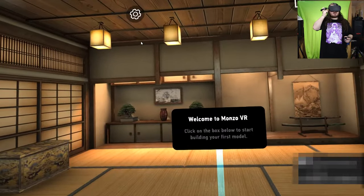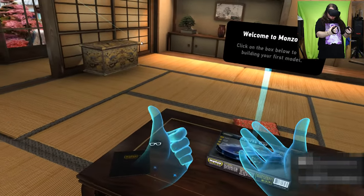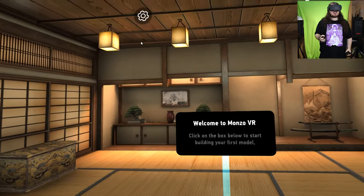Welcome back to the channel. Today we are trying out Monzo — the developer gave me a key to try it. These are my hands; this is a relaxing building thing. Welcome to Monzo VR — click on the box below to start building.